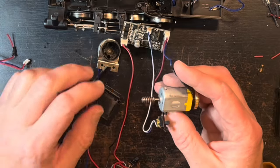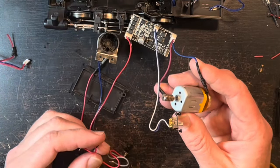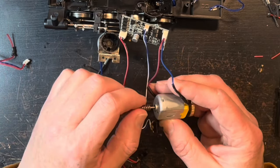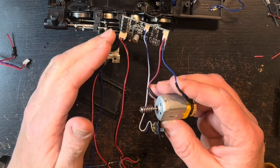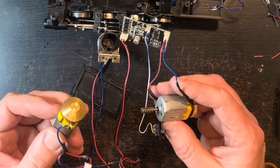I plugged it into the reverse board and did the same thing — powered it up with the transformer. And it works. So it seems that the reversing board is okay and that it was just the motor that was the problem.